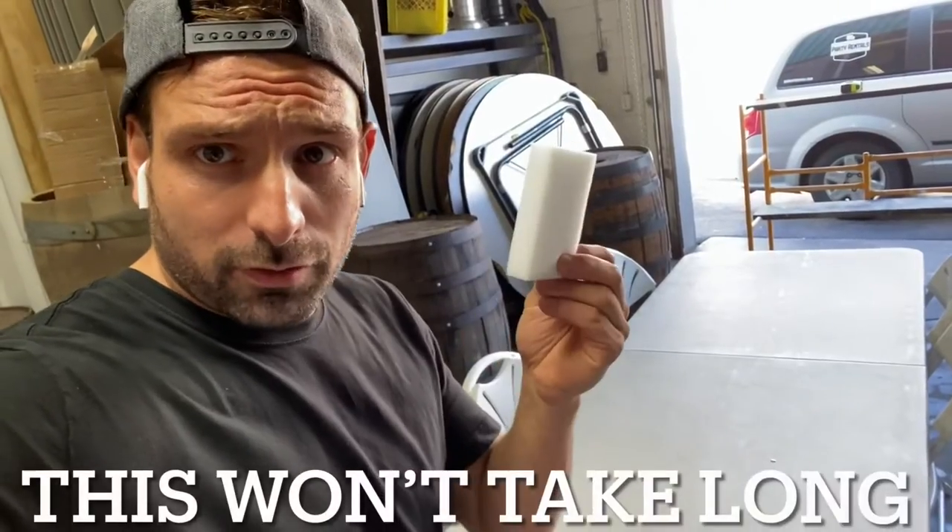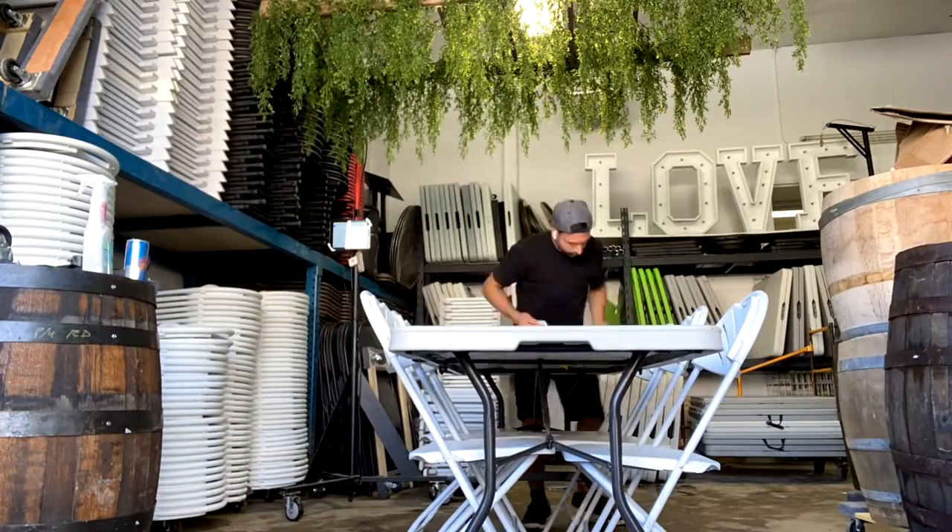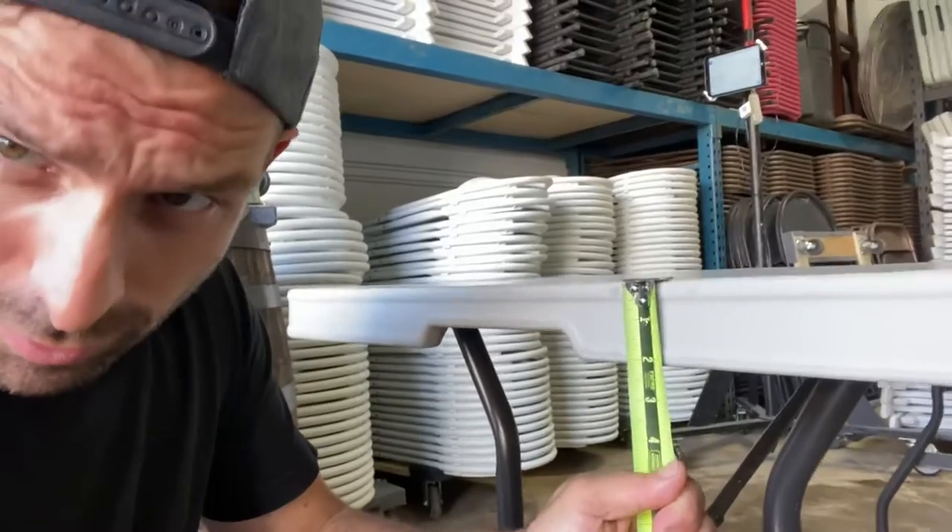I know what you're saying during this video: he could have washed the table first — but then how would I show you how to wash the table? Grab your magic erasers. Take one of these and scrub it. All right, cleanliness is next to godliness. Now that we're clean, we can continue with the measurements.